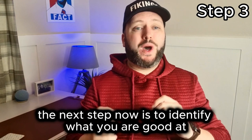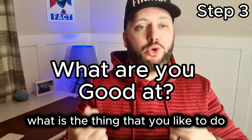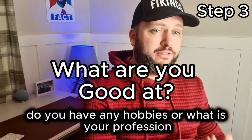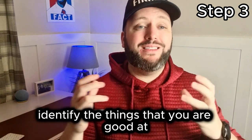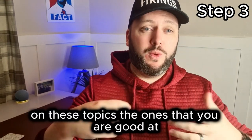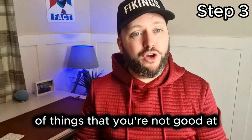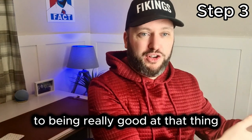The next step is to identify what you are good at. What is the thing that you like to do that you are good at? Do you have any hobbies, or what is your profession? These are usually the things that you are good at. Your best bet is to create videos on these topics. You can also create content around journeys of things that you are not good at — your journey from being terrible at something to being really good at it.